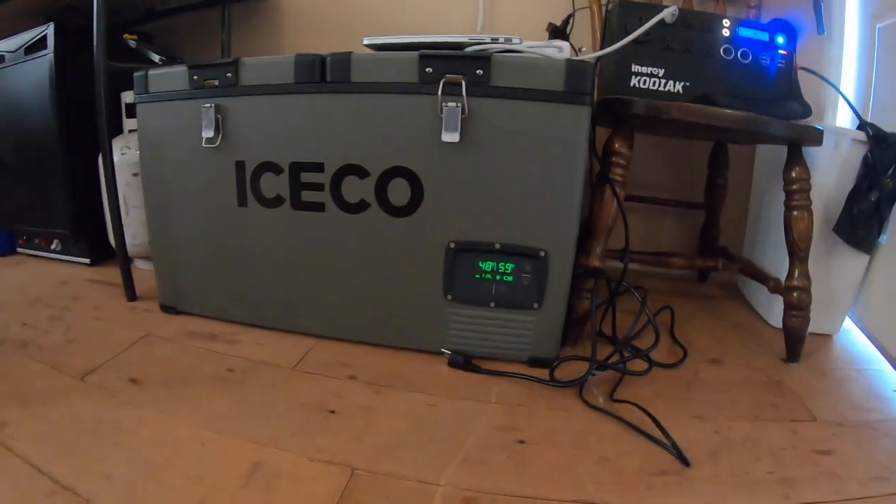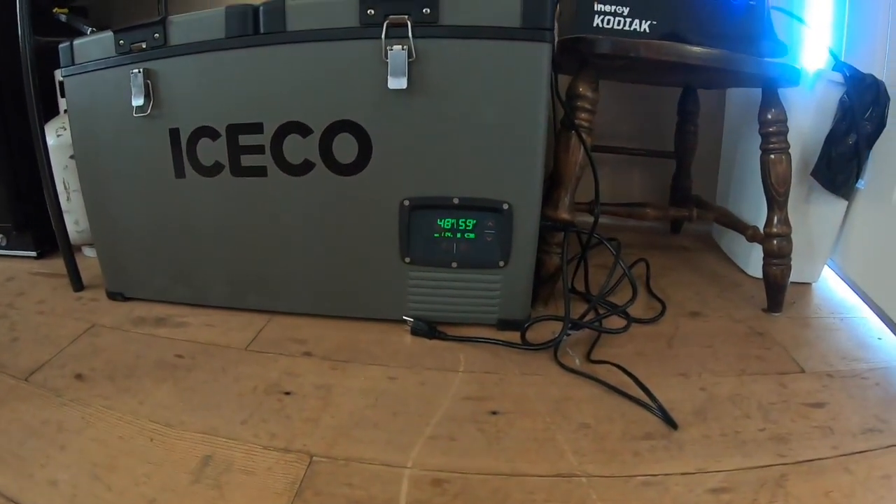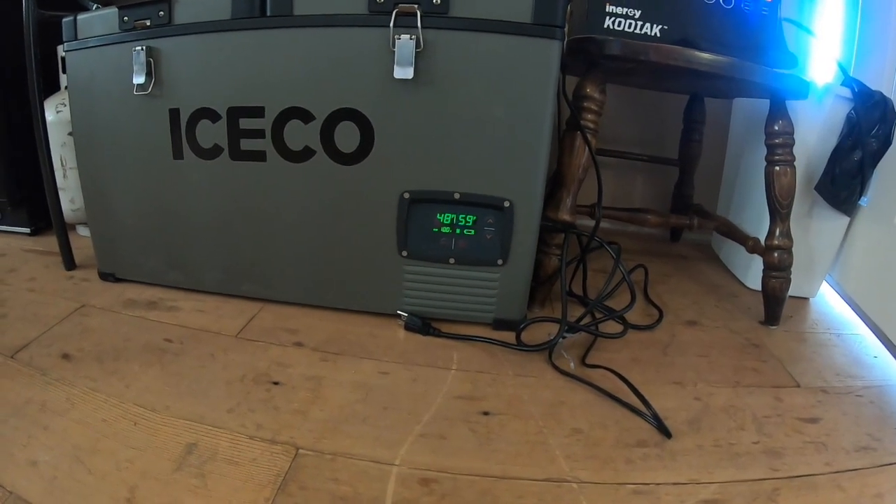And here we are. It's at 48 and 59 right now because I've had it open — I'm cooking breakfast, we're packing and unpacking. This is the final day.